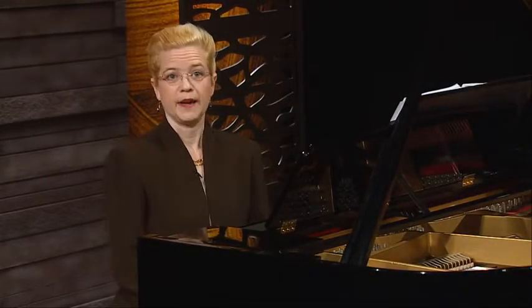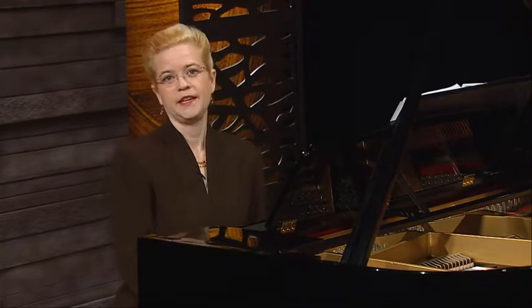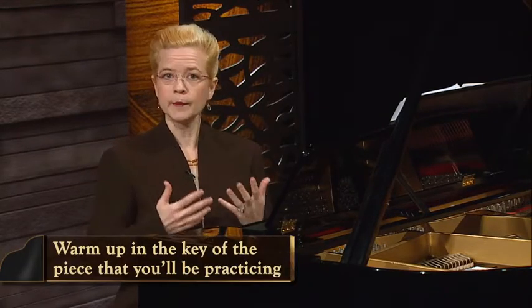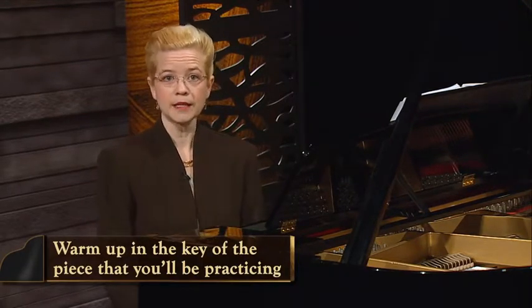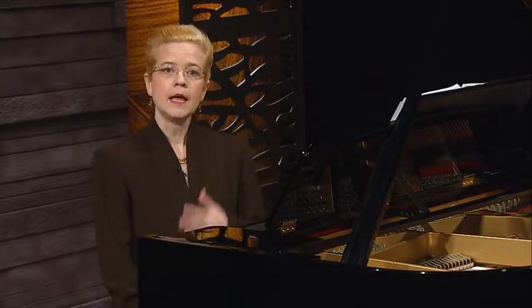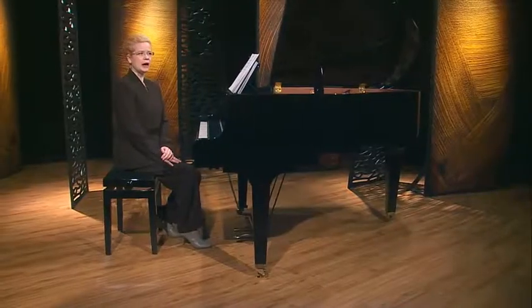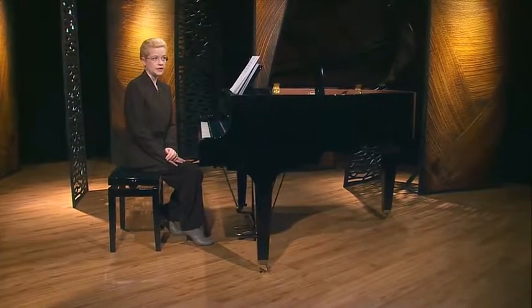Now that we have warmed up in F major, let's play one of the pieces that we've learned in the key of F. This is actually a good practice tip: I like to warm up in the key of the piece that I'll be practicing so that I can familiarize myself with the notes of the scale, because within the piece I can expect these notes and it kind of trains my fingers about where they will need to be. It's a good opportunity to review the chords that I'll likely encounter in the harmony, too.